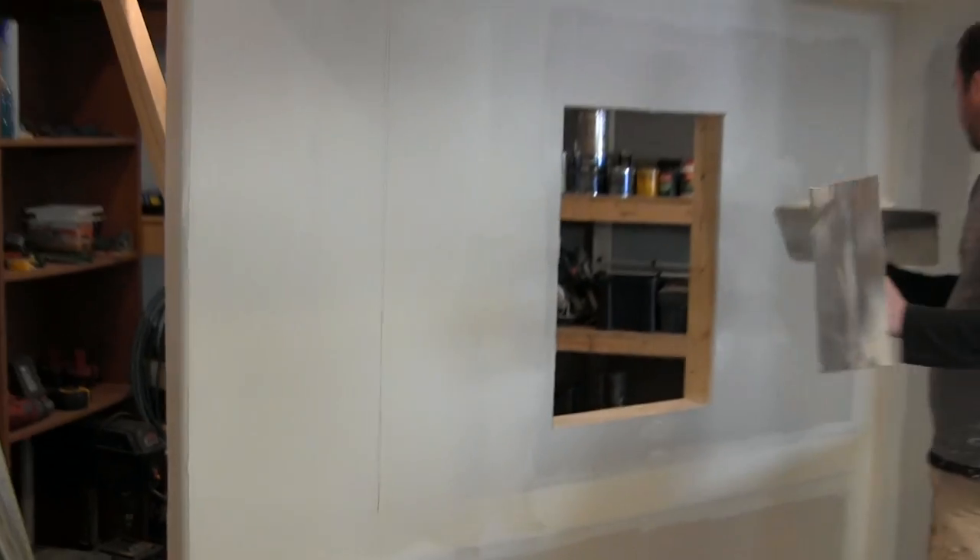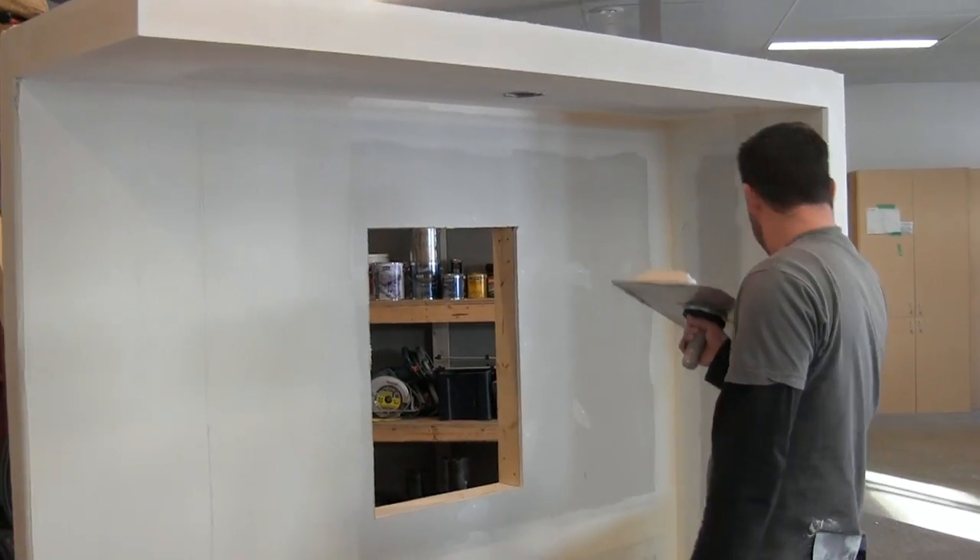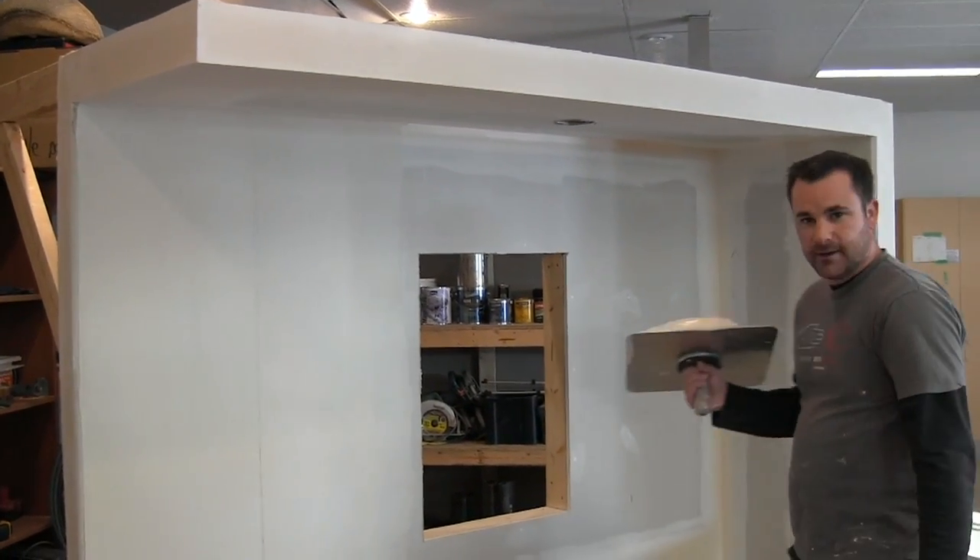Tomorrow will be the test of that. I'm just going to clean up my trowel a bit — actually I'm done with the trowel, so we'll hit this angle here.